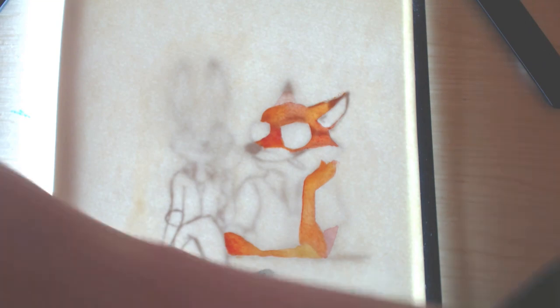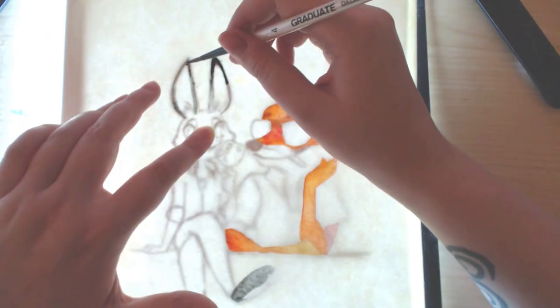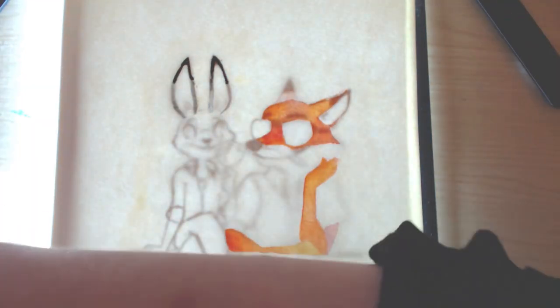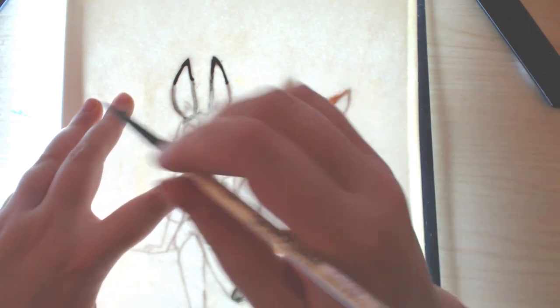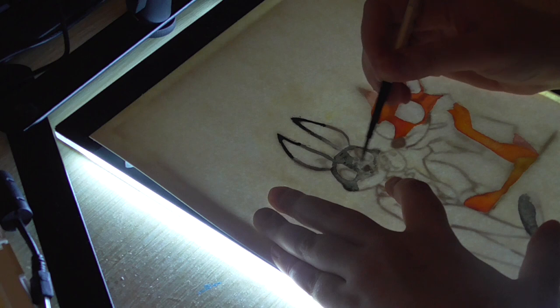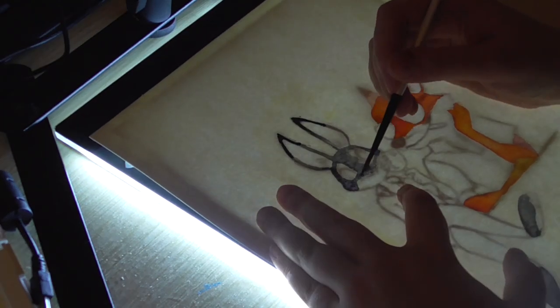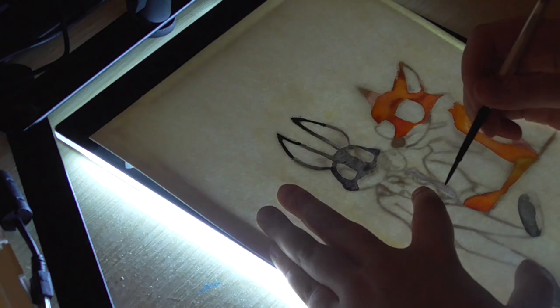The paper is not A4 — I thought it was A4 but it's actually 9x12. It's Cotman watercolour paper by Winsor & Newton, 425 gsm. I put the sketch between the paper and my light box as you can see, and I applied masking fluid around the sketch.